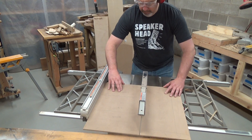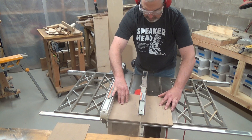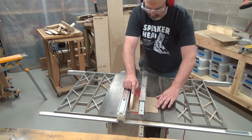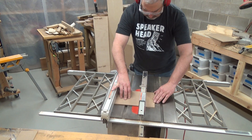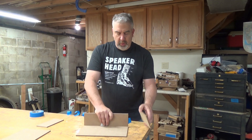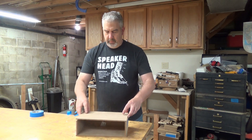I used 1 and a quarter inch MDF for most of the cabinet. I started off with the longest top and bottom panels and worked my way down from there size-wise, trying to minimize the amount of times I had to adjust the table saw. The finished enclosure size is 13 inches wide, 4 and a half inches high, and 7 and a half inches deep at the bottom.